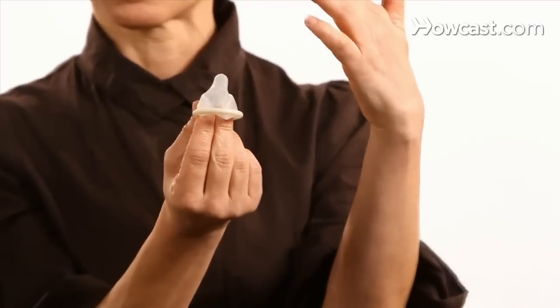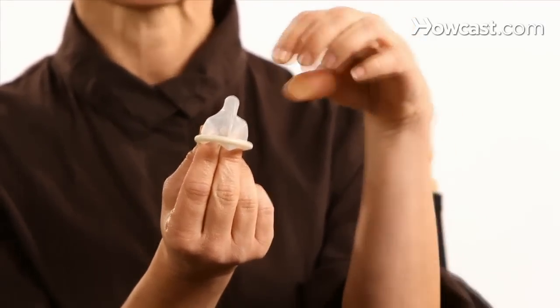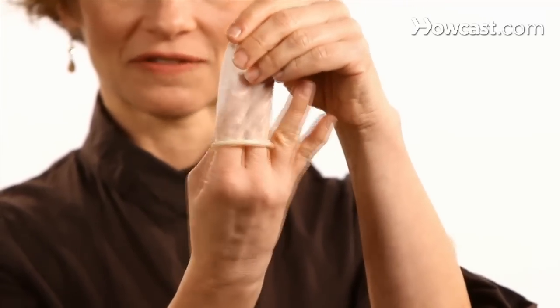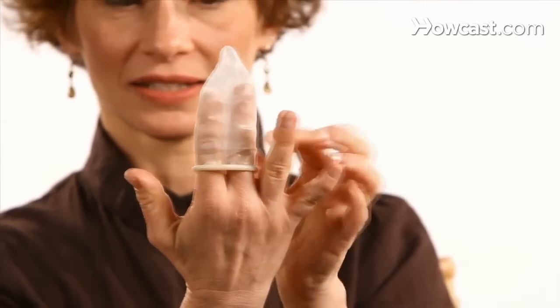Once you've determined that your condom rim is on the outside, pinch the top of the condom so that the ejaculate has somewhere to go. If it doesn't have a place to go, it can push the condom off the penis or cause the condom to rip or tear. So leave room at the top. Roll the condom all the way down the shaft of the penis to the end, making sure it's nice and snug but with room at the top for the ejaculate. Then you do whatever you normally do.